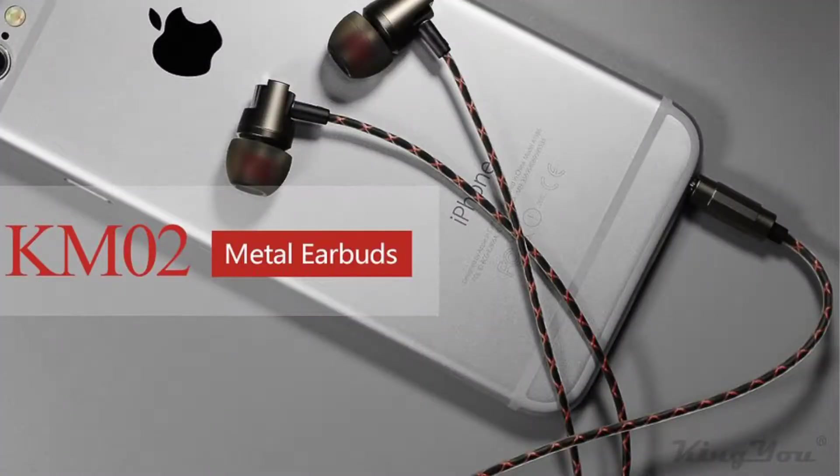These are from a company called KingYou and they say ear fit design. They come in this nice little box right here.